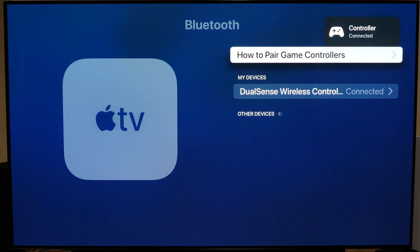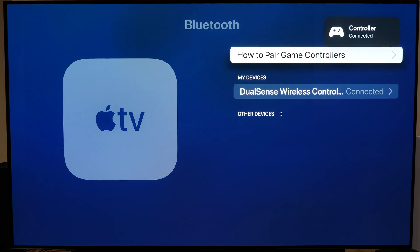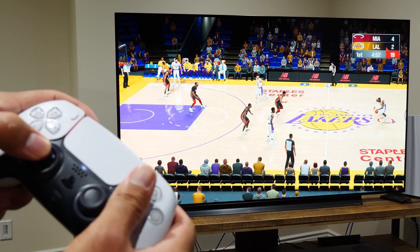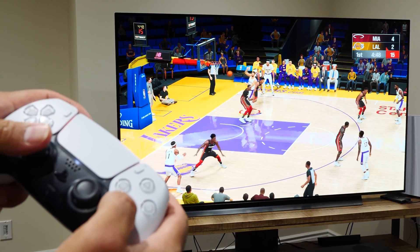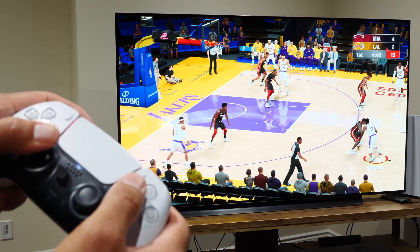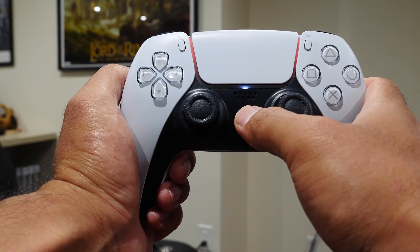Immediately, you can start testing the controller by navigating through the system settings menu. At that point, you can connect to an Apple Arcade account, maybe play some video games on your Apple TV device, and you're set and good to go.